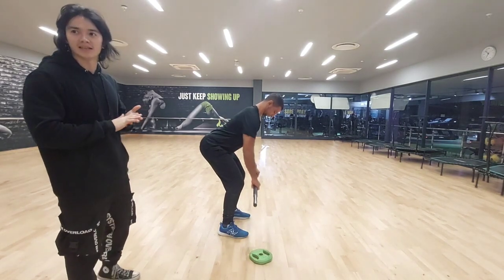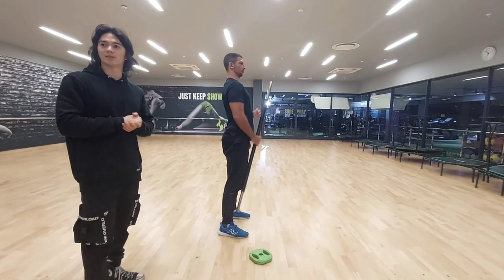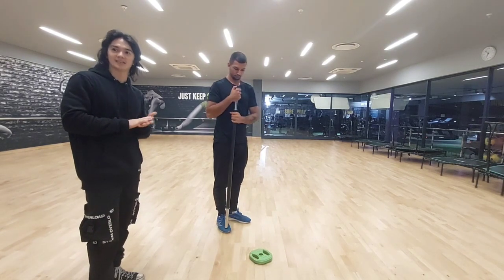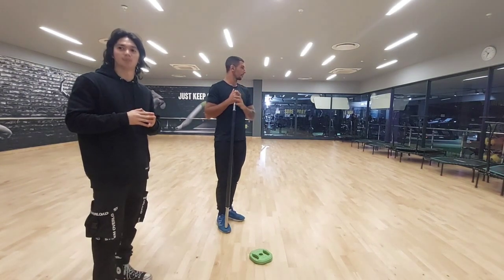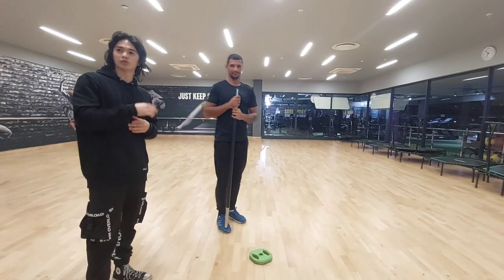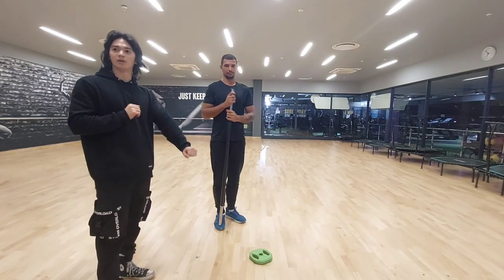The muscles we are activating: the agonist is the latissimus dorsi, the rhomboids, the posterior deltoids, and biceps brachii. The antagonist is the pectoralis major, anterior deltoids, and triceps brachii. The joints in action are the shoulder joint and elbow joint — shoulder extension as well as elbow flexion.